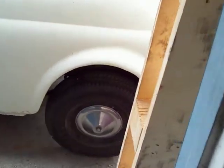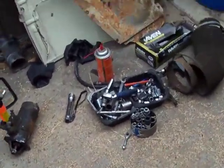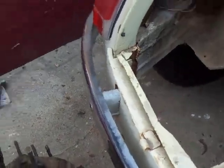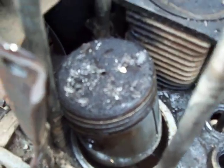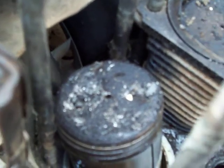Hi everybody, this is Leonard. I got the little Fiat and I want to tune it up, but we're not tuning it up because we got a hole in the piston. Looks like the valve came apart and did a pretty good job of poking a hole in the piston.